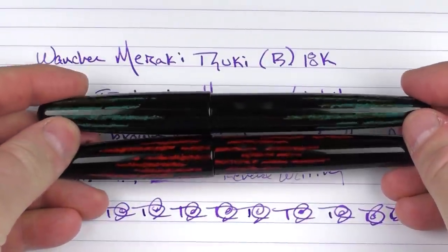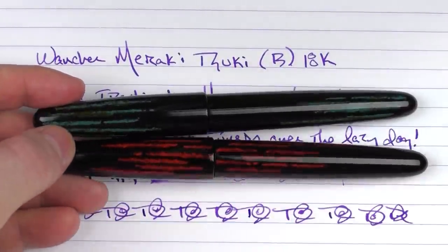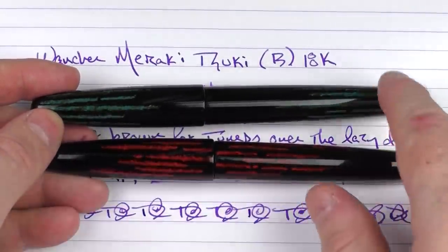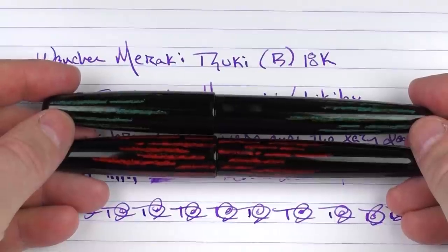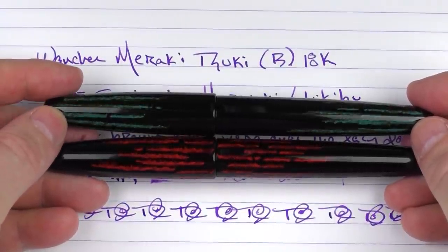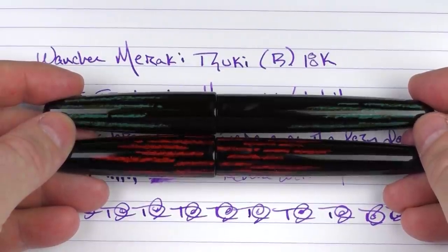So, here we have the Wancher Meraki. The Suki in blue has the stripes on the end, and the Tayo in red has the stripes in the middle. There are two versions of each, so if you like the stripes on the end in red or the blue in the middle, those versions are available as well. I think I really like the technique used here — it's really something different and a different look to Urushi that I hadn't seen before, and something I very much enjoy. Until next time, thanks for watching.